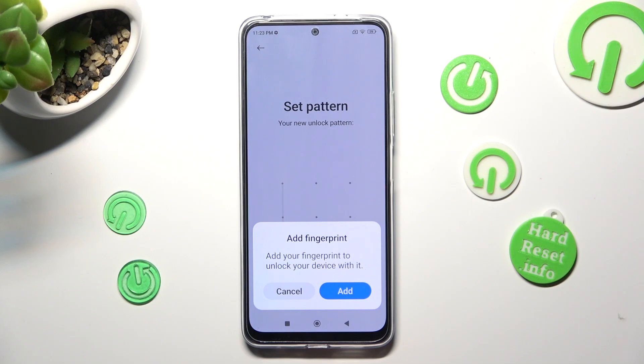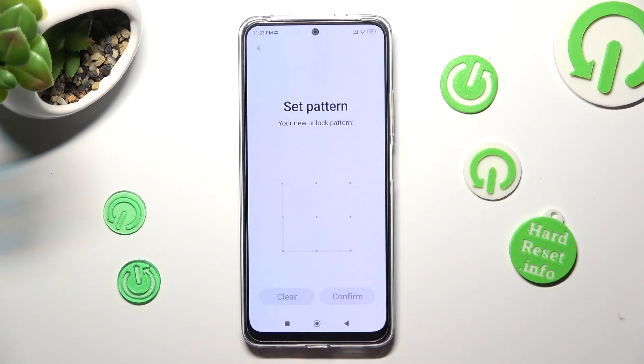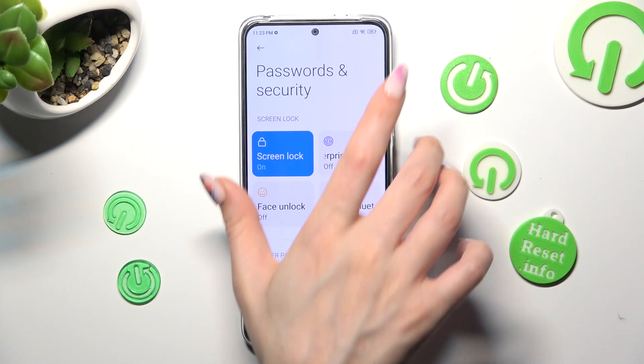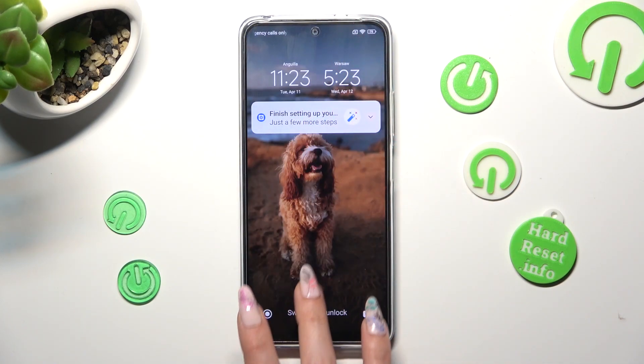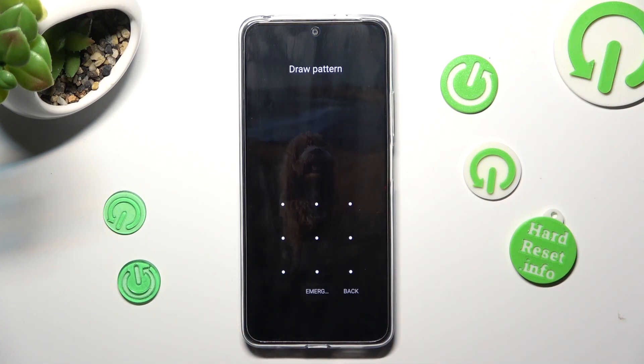If you wish to add your fingerprint as well, tap on Add in the pop-up. If you don't, select Cancel. So now when I switch off my screen, then switch it back on, you can see that the pattern is now required.